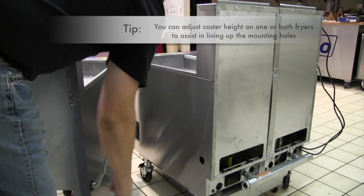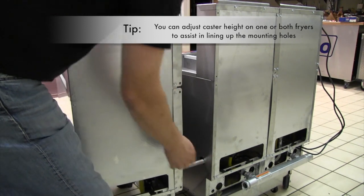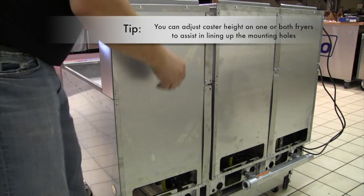Align the add-on fryer with the existing fryer bank. Insert the return line through the hole in the side of the existing fryer and route the power and DVI cords underneath so they do not become pinched between the fryers.